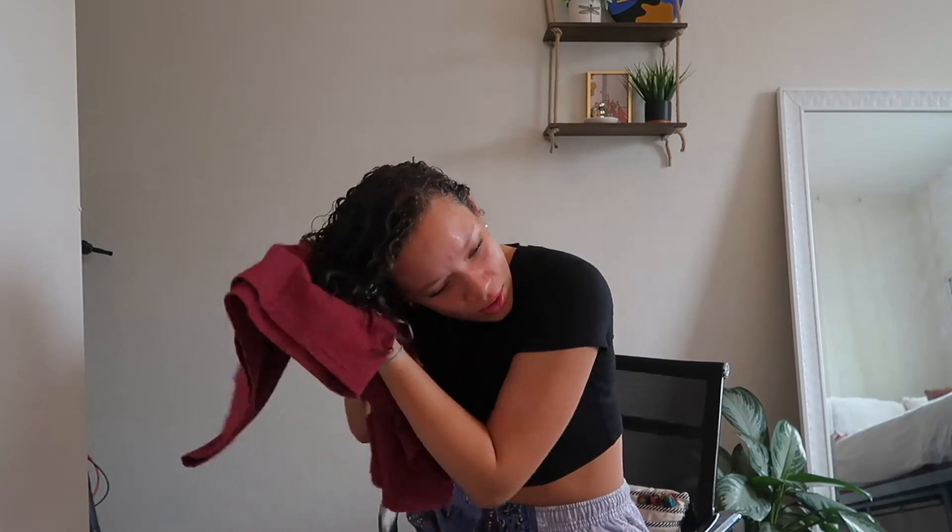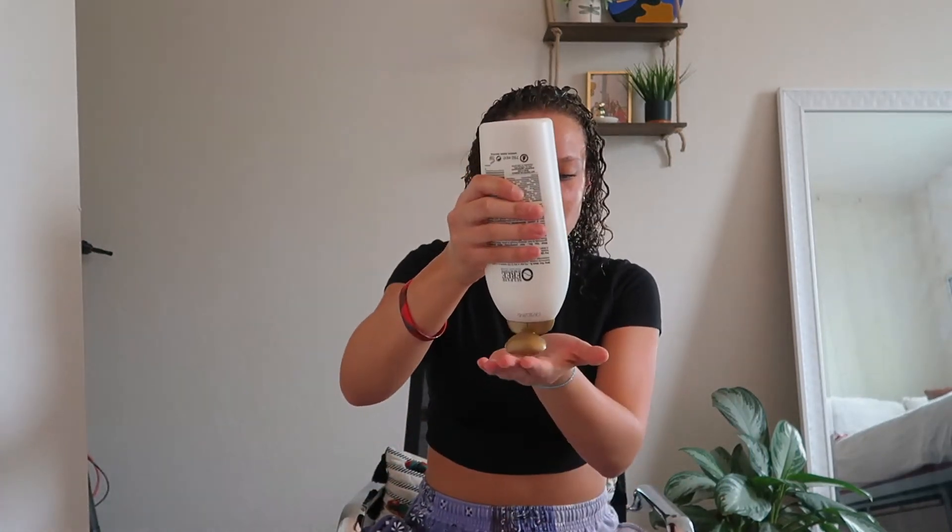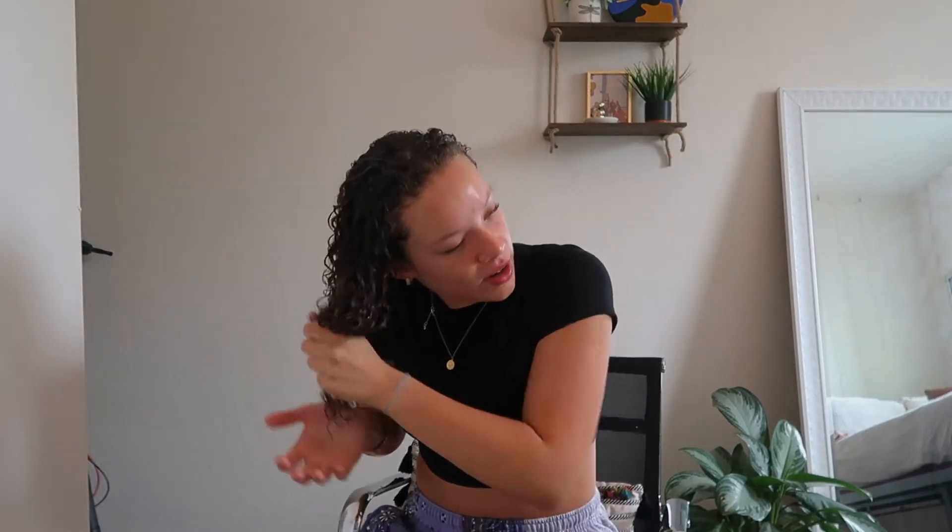Now my hair is dripping so I take a soft shirt and scrunch it a little bit just to get some excess water out. Now is when we start the actual product brushing routine. I put more of this conditioner in as a leave-in — about a quarter size — starting at the bottom and putting it everywhere until my hair feels really soft.